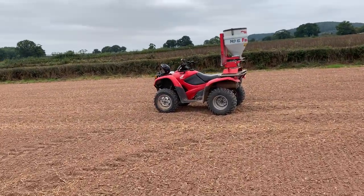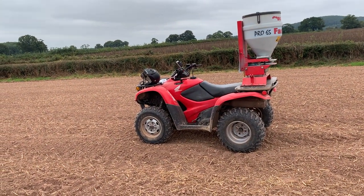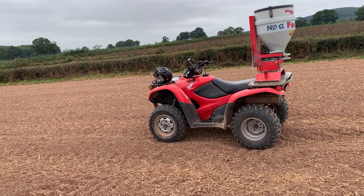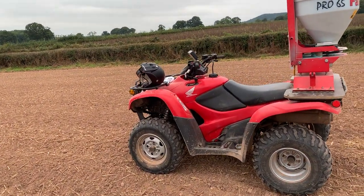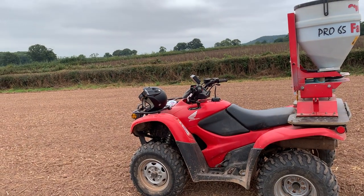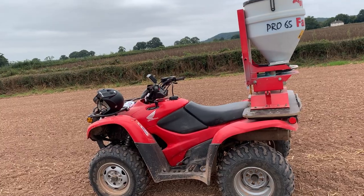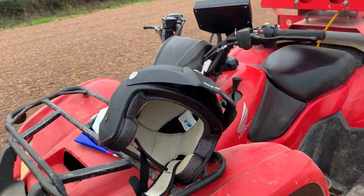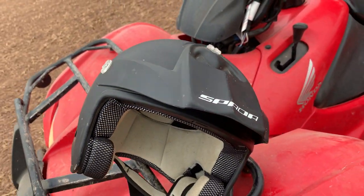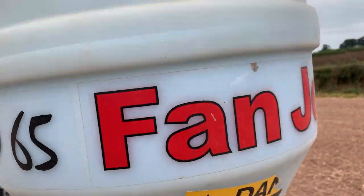Here's the quad bike with the helmet. You might have seen I did a day with the NFU all related to quad bike and helmet safety. Not only does it keep you safe, it's also good for keeping your head warm. I've got some AirPods on as well — you can listen to some music or a podcast while spreading away. These are a Spada helmet, and if you're with the NFU these are on discount, so worth looking up.